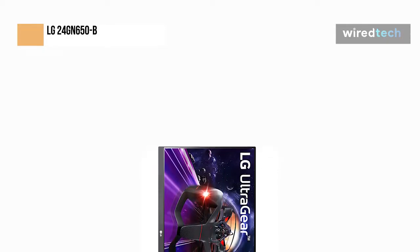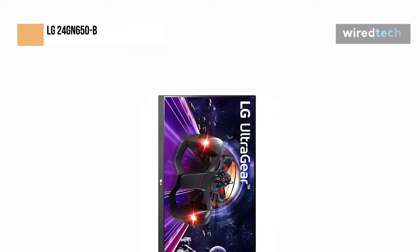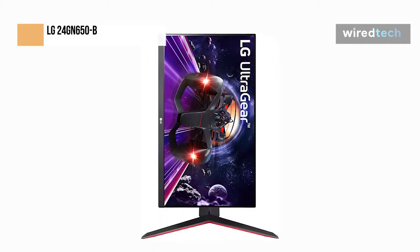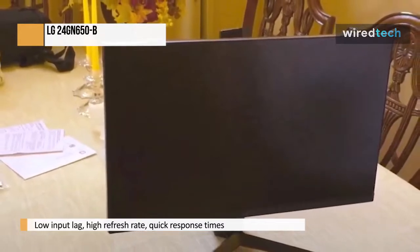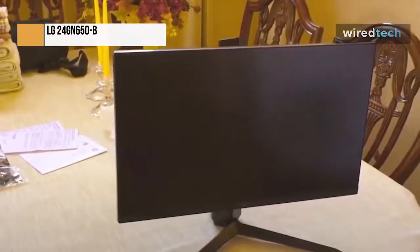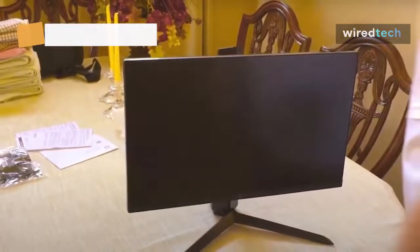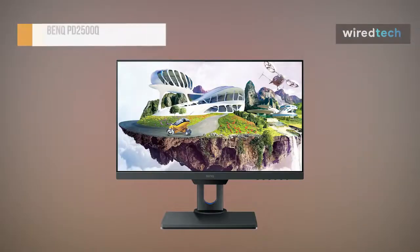The LG 27GN650B is an excellent gaming monitor. Playing on it is fluid and responsive, thanks to its reduced input lag, 144Hz frame rate, and incredibly quick response times. Due to its low input lag, high refresh rate, quick response times, and VRR compatibility, it produces a fluid and responsive gaming experience. It works well for work and media consumption, although some might find the 1080p resolution too low. It is acceptable for HDR gaming, but it doesn't get bright enough for a true HDR experience, has a low contrast ratio, and lacks local dimming.